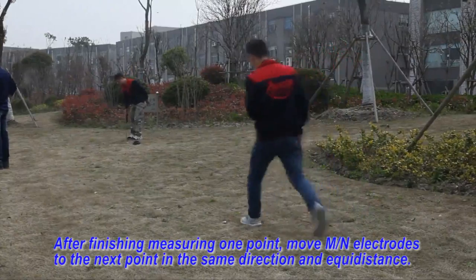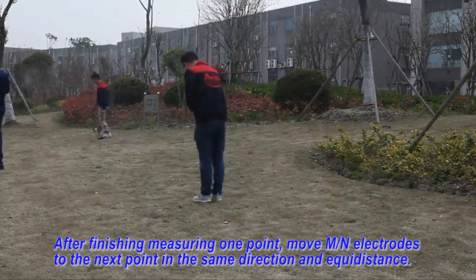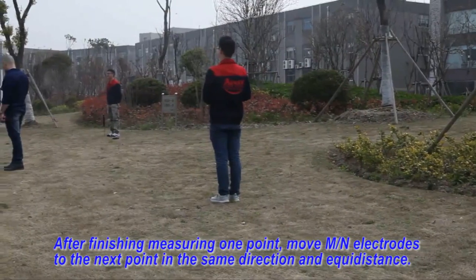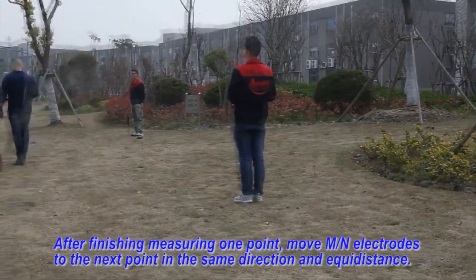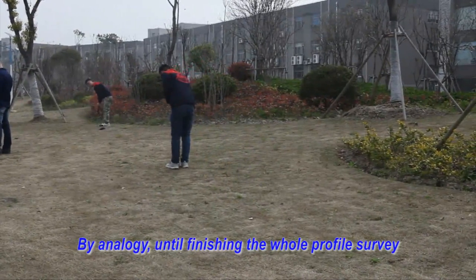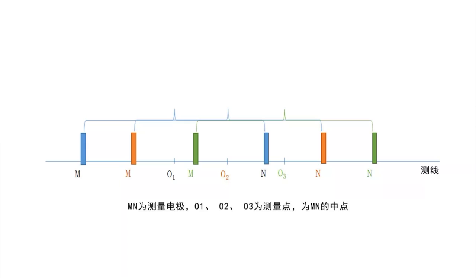After finishing measuring one point, move MN electrodes to the next point in the same direction at adequate distance. Repeat by analogy until finishing the whole profile survey.